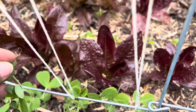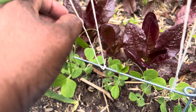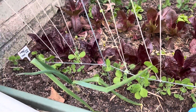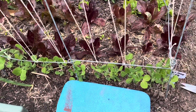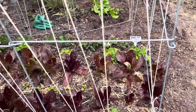Do you see this one already has a little tendril there? I'm just trying to give them the best chance that they can to grow, because I was not successful in getting any snap peas last year.